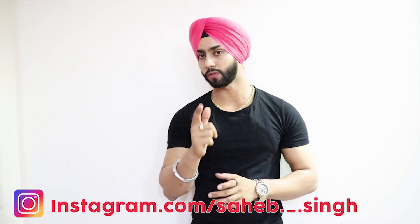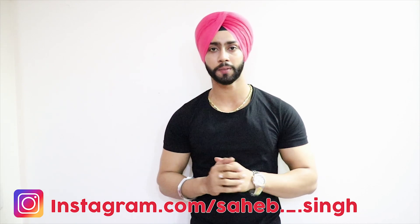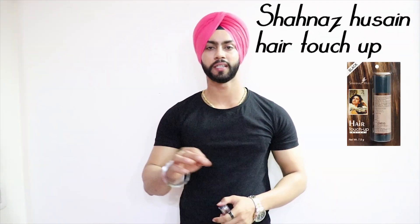Many people don't know that this product is made especially for beard and hair problems. It will also instantly fix your patchy beard problems. So let's get started — I'll also show you a live demo today of how it works on your beard. So this product's name is Shahnaz Hussain Hair Touchup.